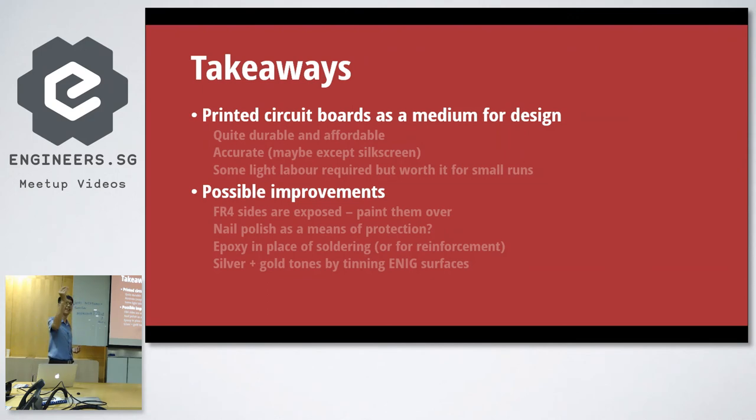So that's it, really. You have a design like this — very simple, very nice. The takeaway is that printed circuit boards are actually a very interesting medium. You can use them for art, for graphic design, maybe a name card, or for a conference badge. It's durable, it's quite affordable, it's very accurate except for the silkscreen which I don't use. And you only need a little bit of labour — you just break it up, file it down a little bit, and you're done.